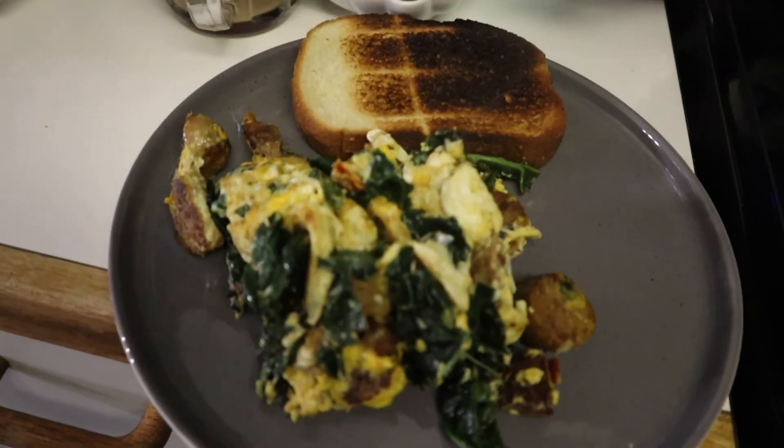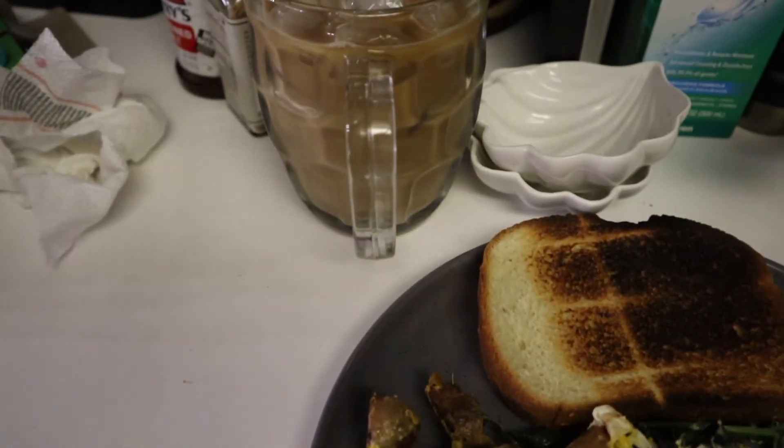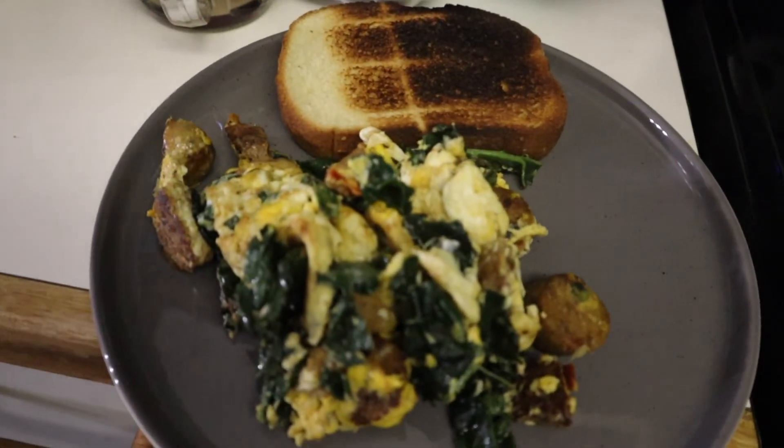I burnt my toast, but I'm one of those people where if I burnt it, I'm still eating it. And that's my coffee. Bone apple tea.